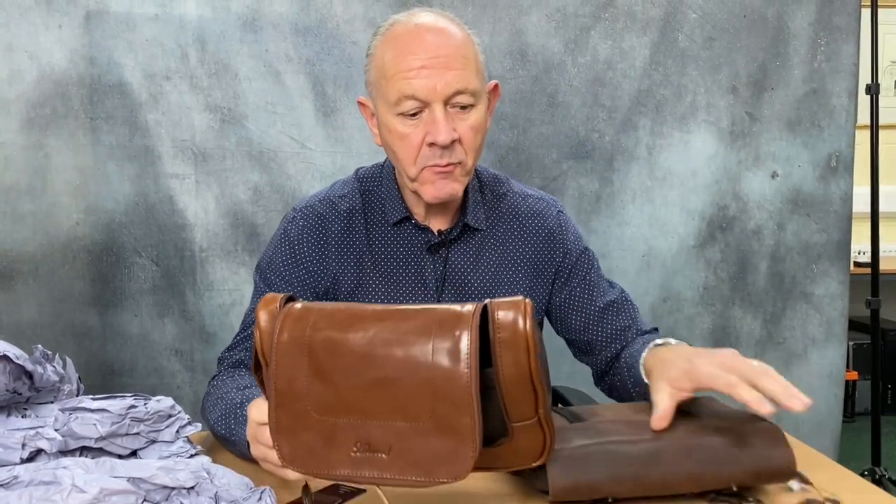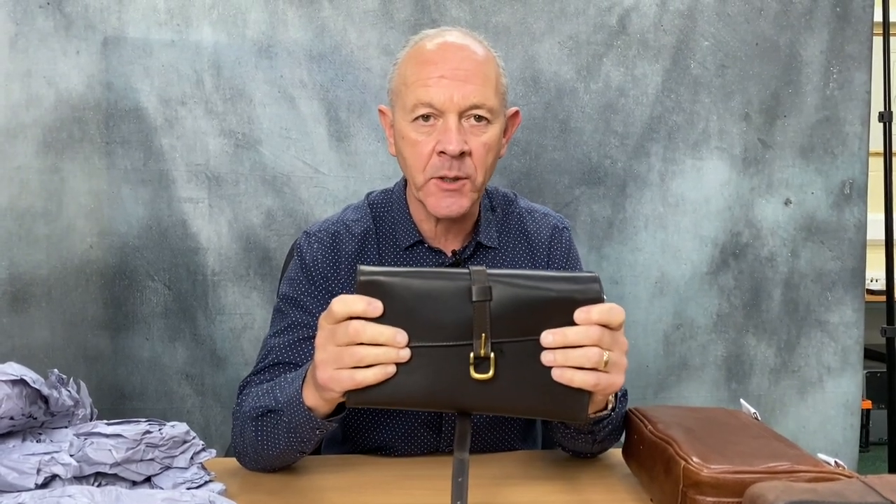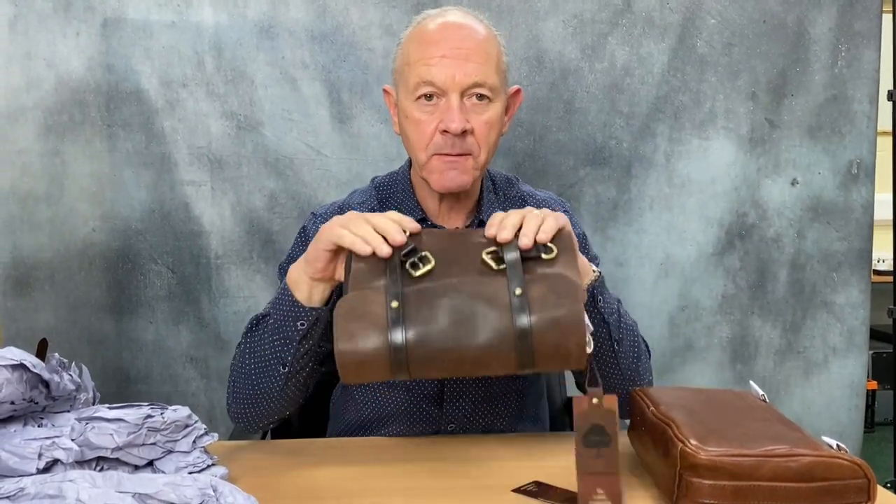Now, both of them — good value for money. If you want the very best and you're happy to travel with less, it's got to be Dane's and Hathaway. If you're wanting good value for money and classic retro looks, it's got to be this one. If you find it impossible to travel light and need a lot of space, it's got to be this one. All these products are available at executive-shaving.co.uk — please subscribe to our YouTube channel. Thank you.